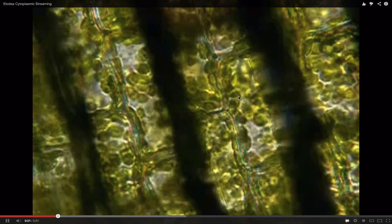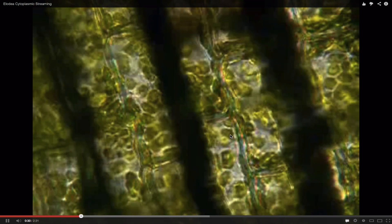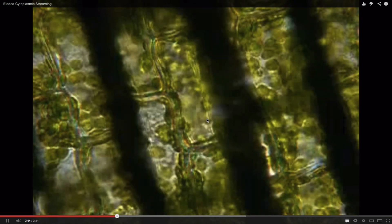Now these are the cell walls, and you can see the chloroplasts moving along the microfilaments, which are invisible, but these chloroplasts are being pulled by motor proteins, in much the same way we saw earlier. This makes sure each chloroplast is exposed to the maximum amount of light for one point in the cycle, allowing for maximum photosynthesis inside of a plant cell with only one leaf surface pointing towards the light.